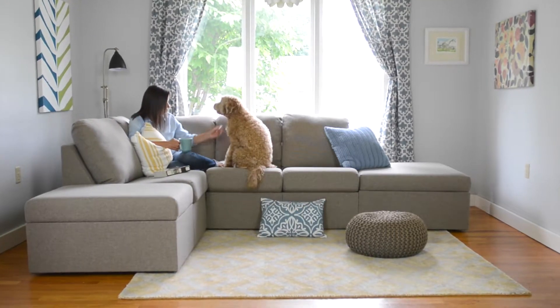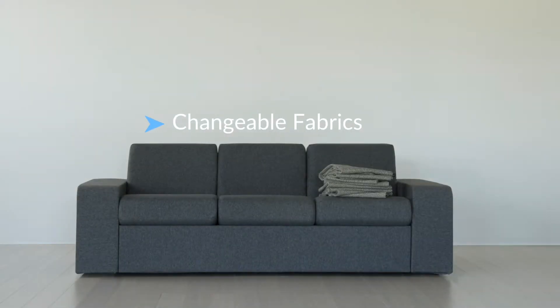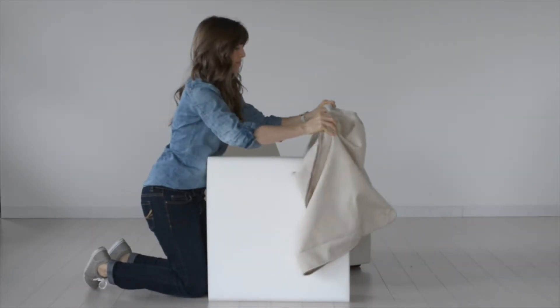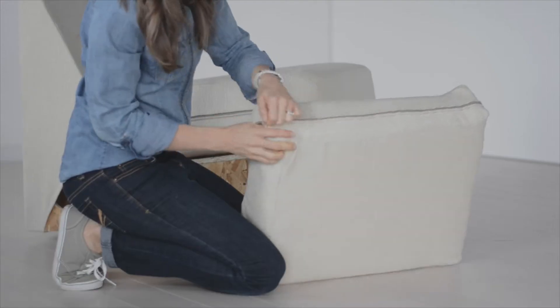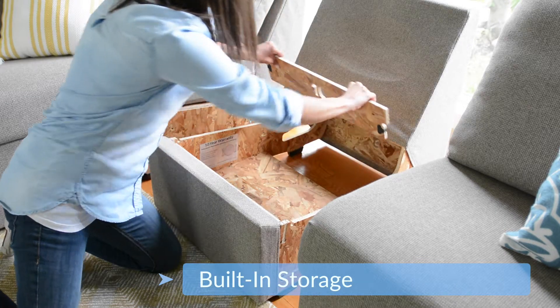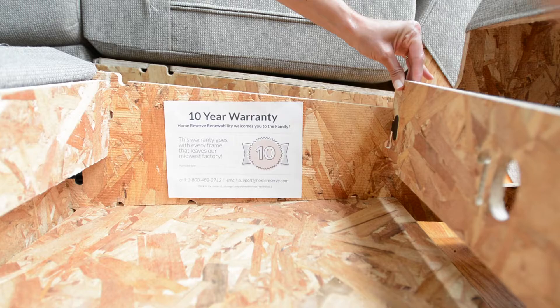When I'm explaining renewability to somebody for the first time, I usually start with the fabric because everybody understands fabric can be taken off and washed. But then they're really surprised to hear that not only can you wash the fabric, you can replace the foam, back cushions, and even get down into the frame part. So if a frame piece were to break, you can just take that off and we'll send you a new one and you've got a whole new couch.